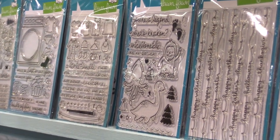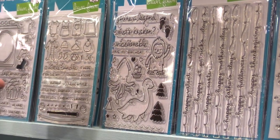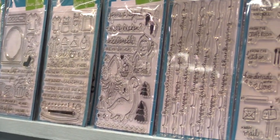Here is a really fun masculine set, and that's Love of the Legends. We have a Nessie, a Kraken, and a Bigfoot — so fun, so cute. And you can make awesome cards like this. Who doesn't need a Kraken stamp, right? You didn't know you needed it until now.